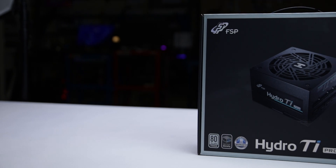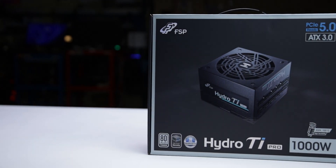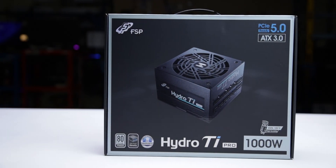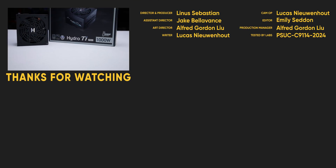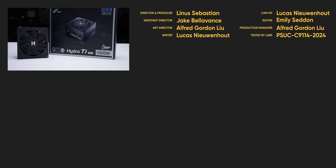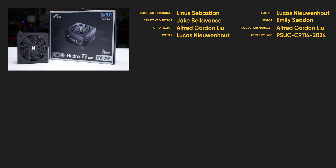We recommend the Hydro Ti Pro 1000W because of its voltage regulation during excursions and high efficiency at low loads. For full specifications and test results, follow the link to the product page on the LTT Labs website.